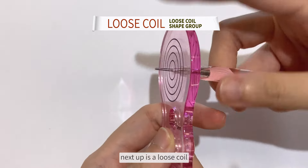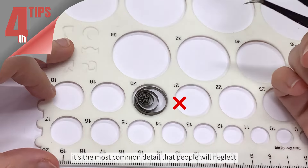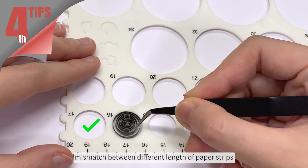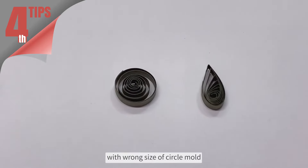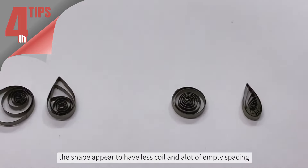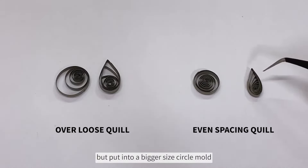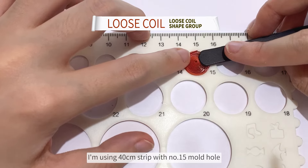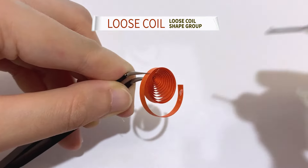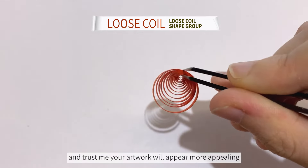Next up is a loose coil. And now here comes the fourth tip — it's the most common detail that people would not like: mismatch between different lengths of paper strips with the wrong size of circle mold. The shape appears to have fewer coils and a lot of anti-spacing due to a short length of paper strips put into a bigger size circle mold. I'm using 40 cm strips with number 15 mold hole — just the perfect fit. Take note on this and trust me, your artwork will appear more appealing.